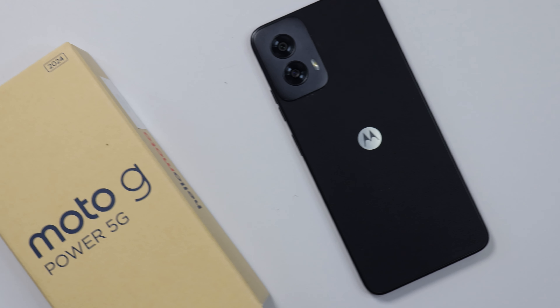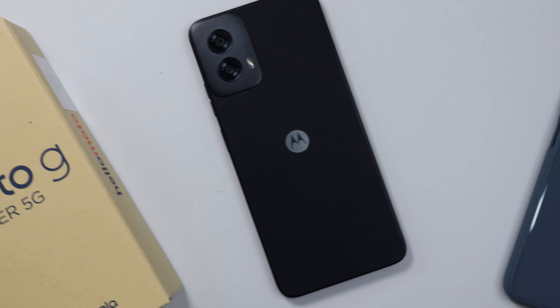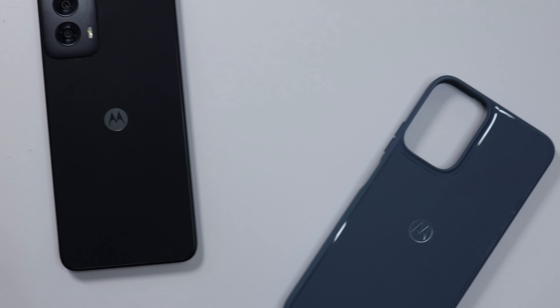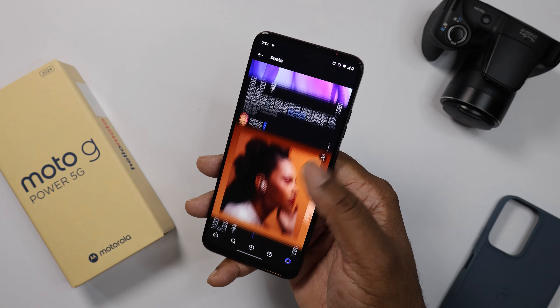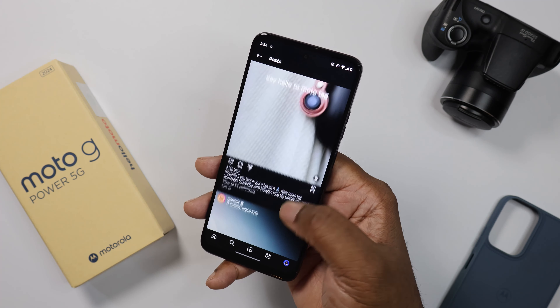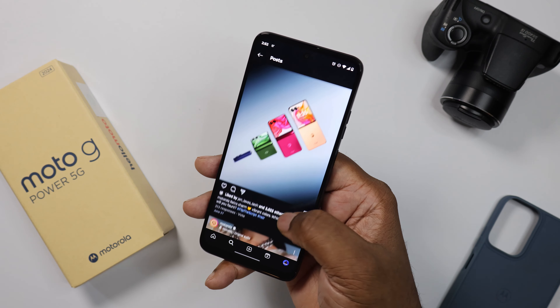First and foremost, this device has a Dimensity 7020 processor. It has a 1080 LCD screen with a 120Hz refresh rate. It has wireless charging and you can fast charge it up to 30 watts.